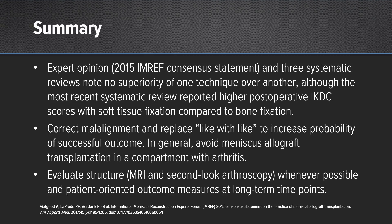In summary, expert opinion and three systematic reviews note no superiority of one technique over another, although the most recent systematic review did note higher postoperative IKDC scores with soft tissue fixation compared to bone fixation. Correct malalignment and replace like with like to increase the probability of a successful outcome. In general, avoid meniscus allograft transplantation in a compartment with arthritis, and evaluate the structure with MRI or second look arthroscopy whenever possible, along with patient-oriented outcome measures at long-term time endpoints. Thank you.